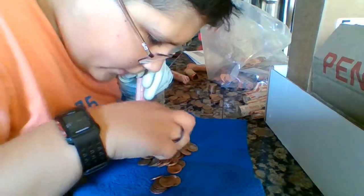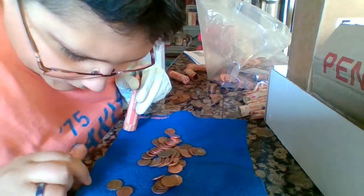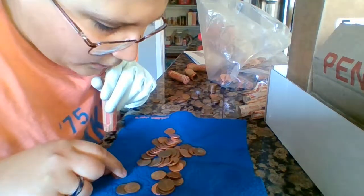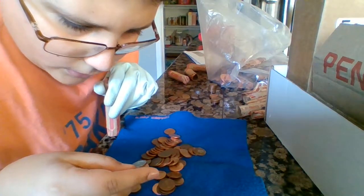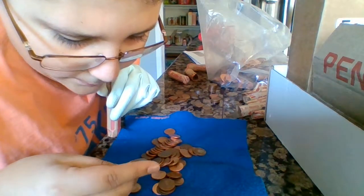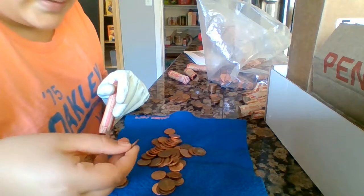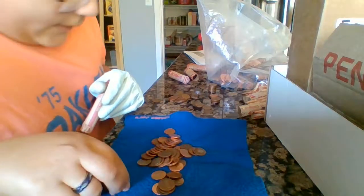We got our first and second Canadian pennies — a 1983 and a 2010 Canadian. We got another foreign coin — this is a Balboa coin, 1996. Un centésimo de Balboa — it's a Panamanian half dollar equivalent. People collect these in their half dollar sets. I actually thought that was a wheat back at first, it kind of looked like one.